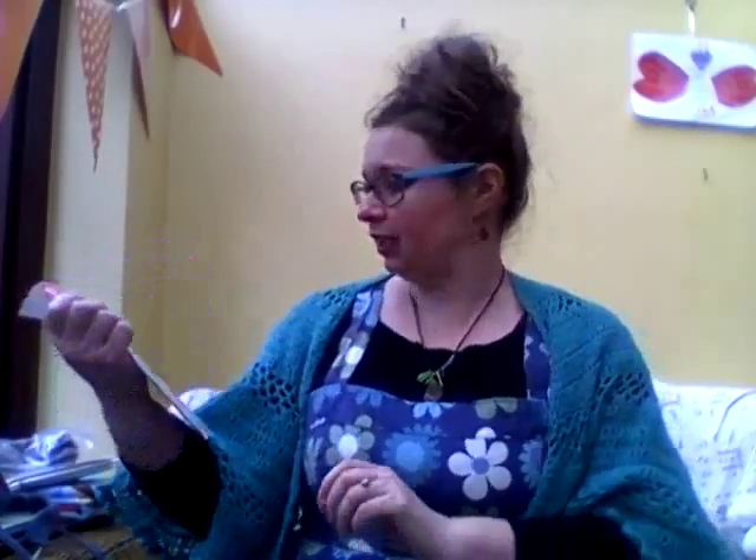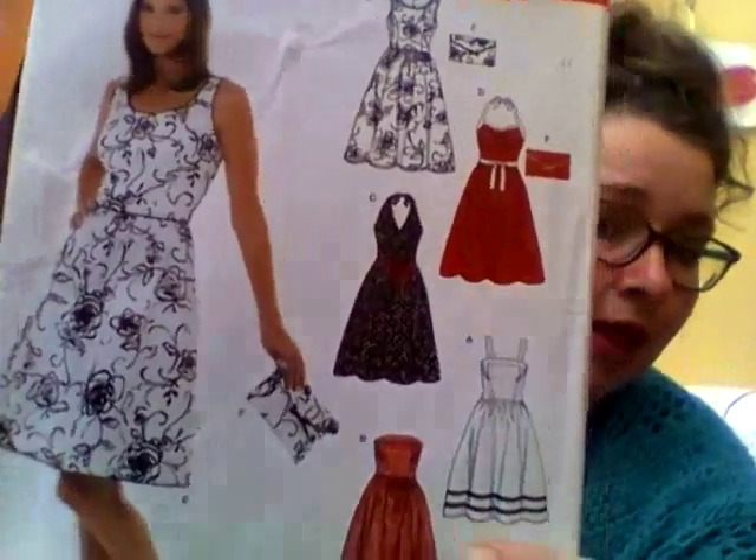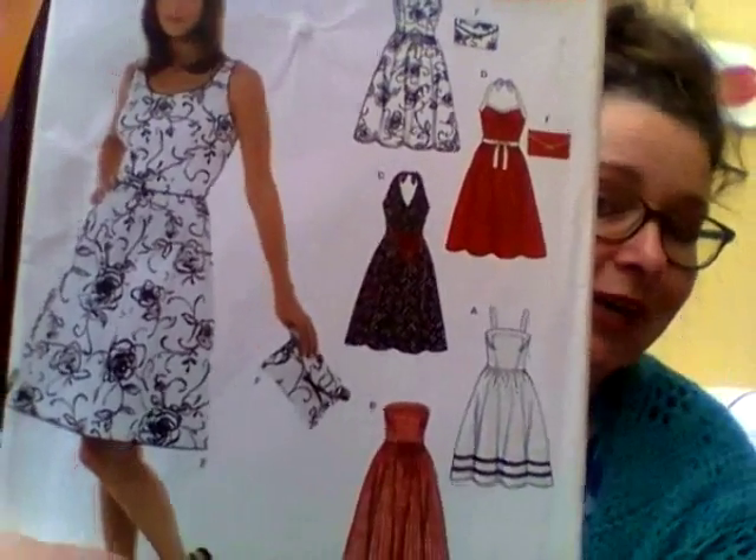The dress I'm wearing today has been in my wardrobe for more than 10 years. I made it myself using New Look pattern 6457, view A. It's a vintage theme today — it's using some vintage curtain fabric. I know it's not going to be to everybody's tastes, but I don't care. I like it. It's big and bold and brushy and everything else.